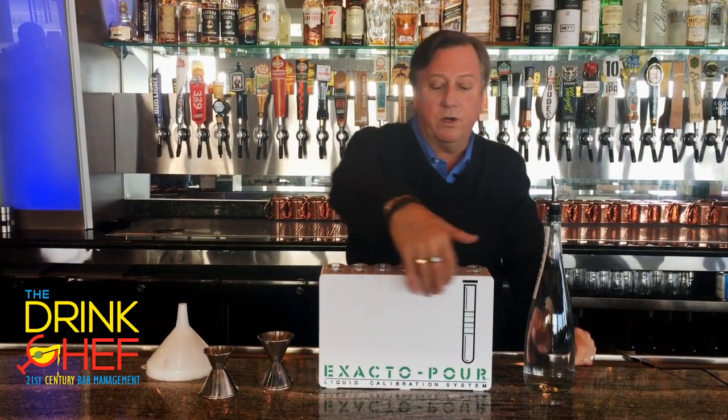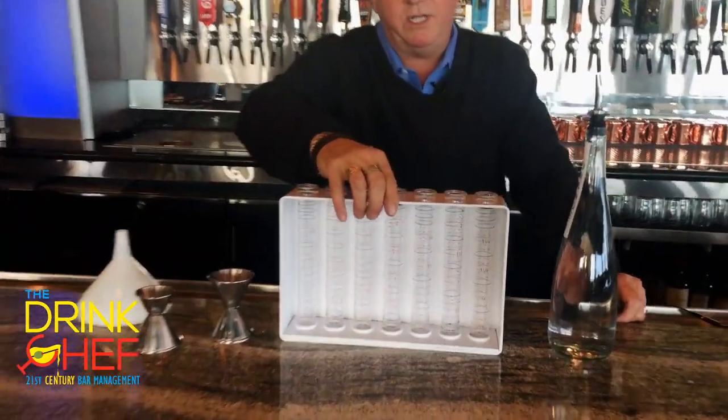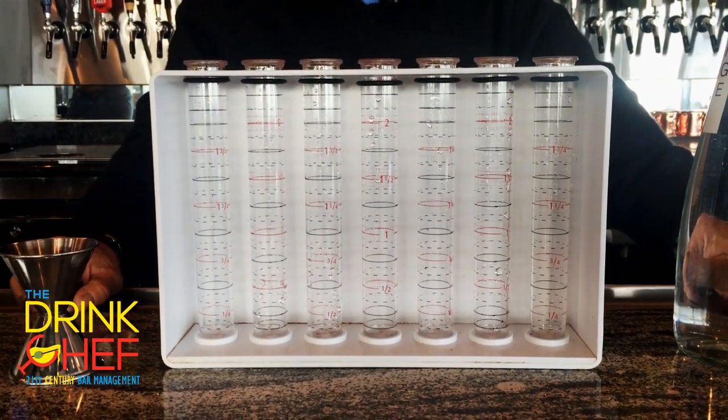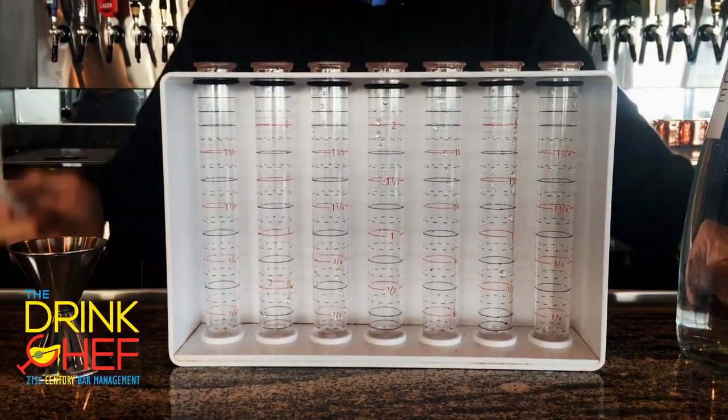The way this works is the manager would face this side to the testee — that's me — and on these test tubes you have different lines and gradations that will determine how accurately I'm pouring my spirits.